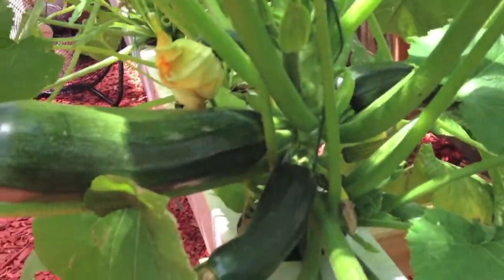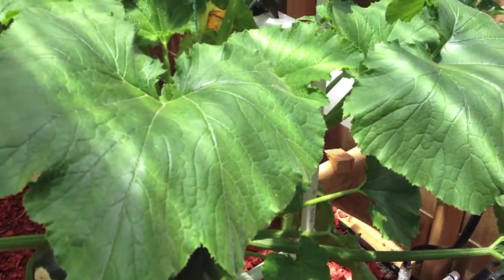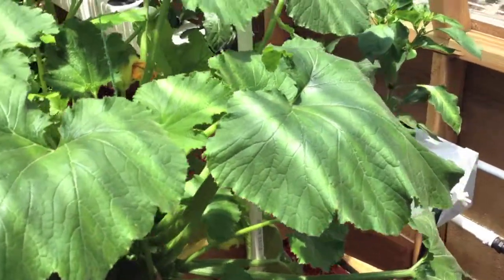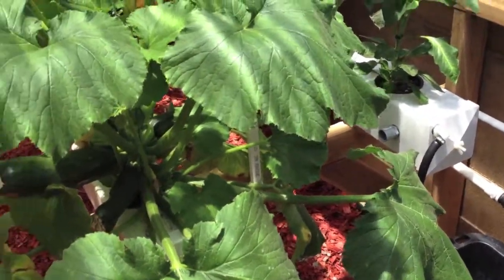These zucchinis suck up a lot of water and nutrients. I can usually go through that 35-gallon drum in a hot summer day — maybe two, three, or four days — and it's gone. Or if a hose pops off and there are a couple of leaks, it can go through in a day.